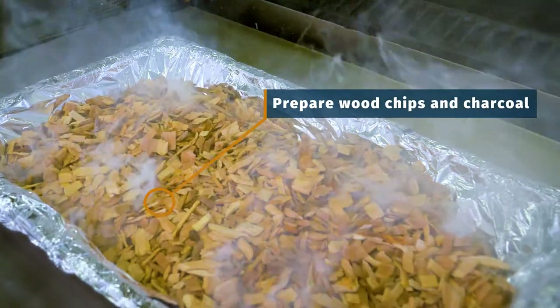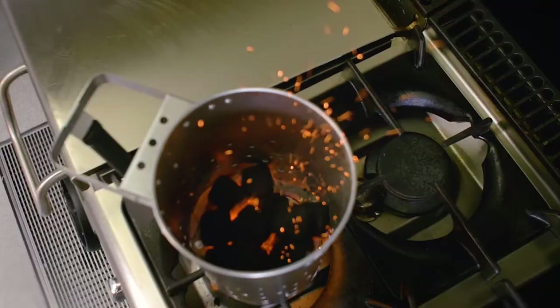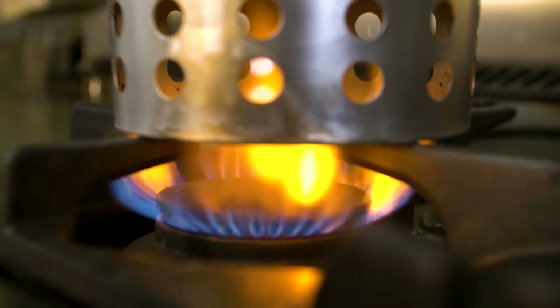Now we're going to prepare the smoke source for the oven. We will be using hickory wood chips and heat beads. Use a charcoal chimney starter to ignite the heat beads — you can pick one of these up from Bunnings for about $20.